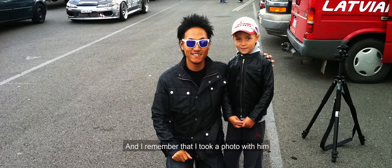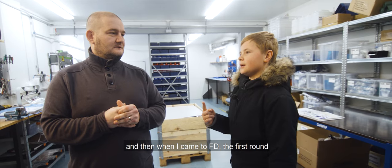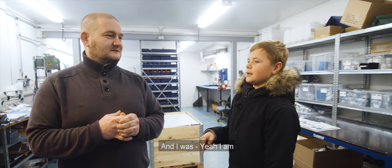I remember I took a photo with him. And then when I came to FD for the first round, I was like, 'Do you remember me?' And he was like, 'Are you the guy from London?' And I was like, 'Yeah, I am.'